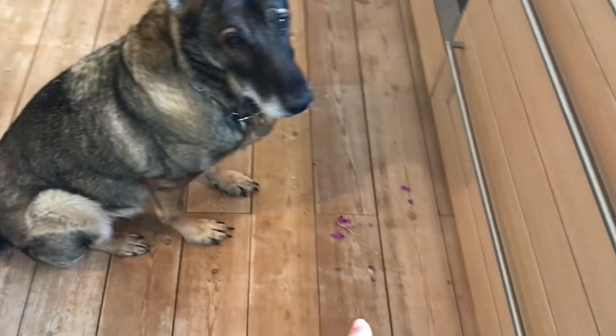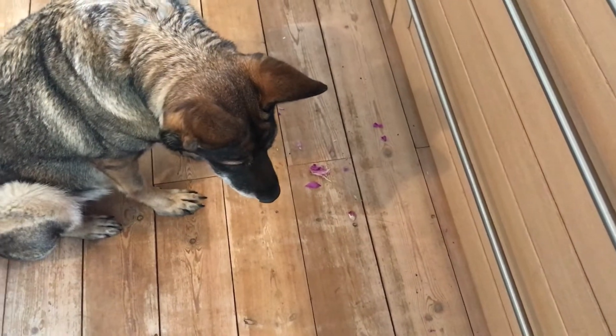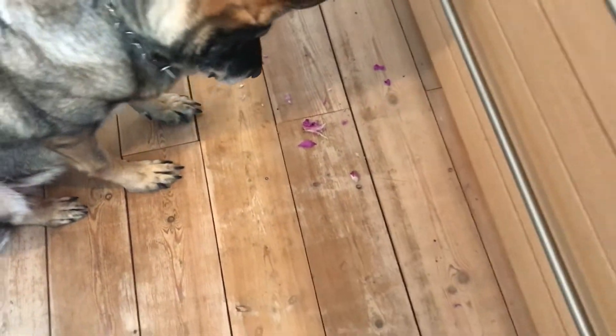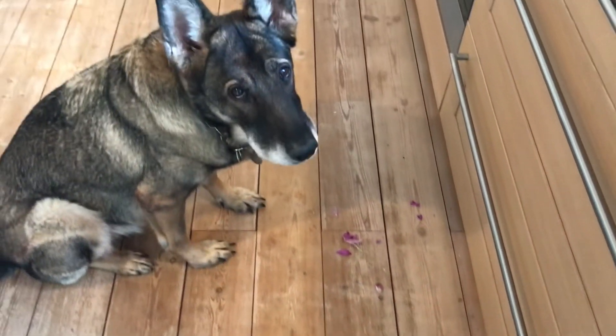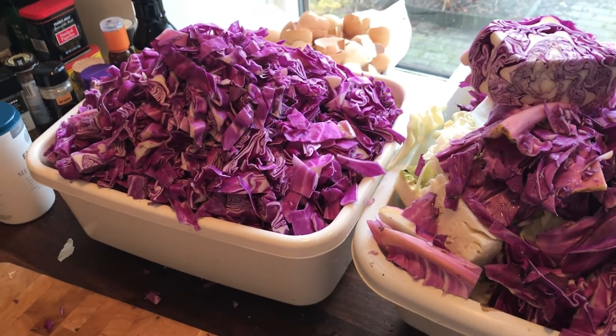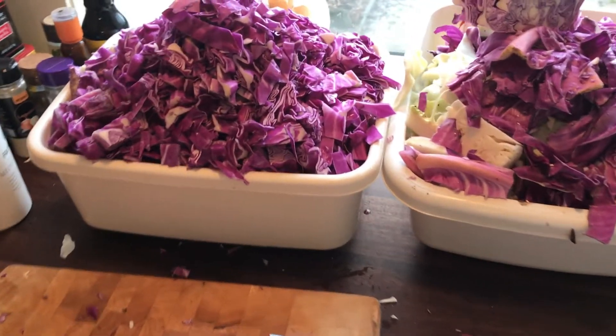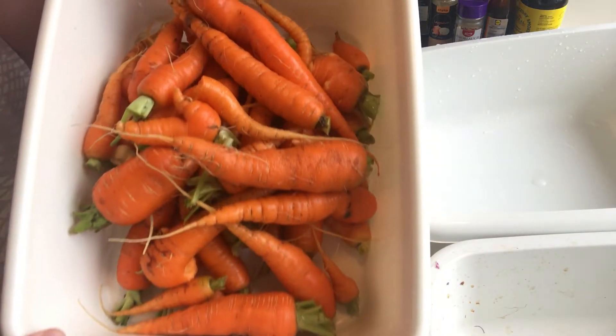I dropped some of the red cabbage on the floor so Aki was eating some of it, but now that she's on camera she doesn't want to do it anymore. Now I have a mountain of the red cabbage that I'm going to pickle later on, and now I'm on to the carrots.